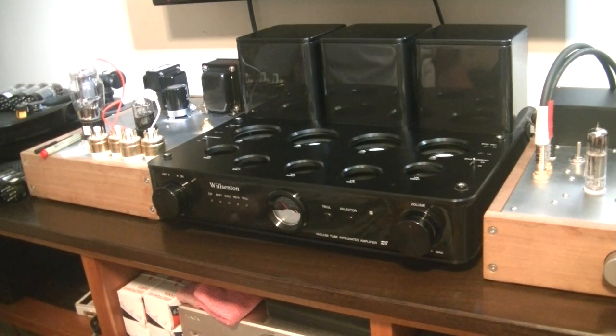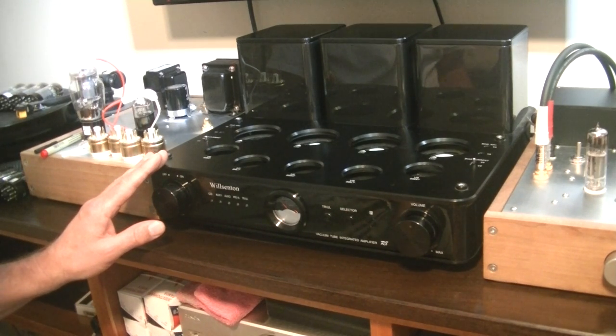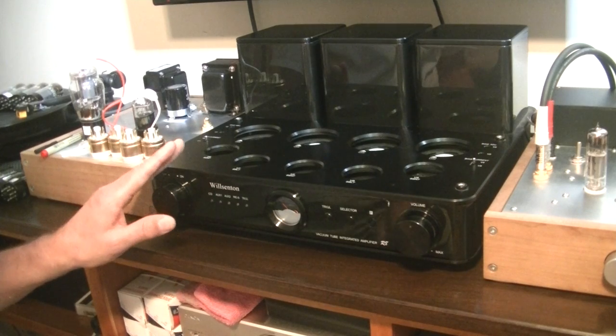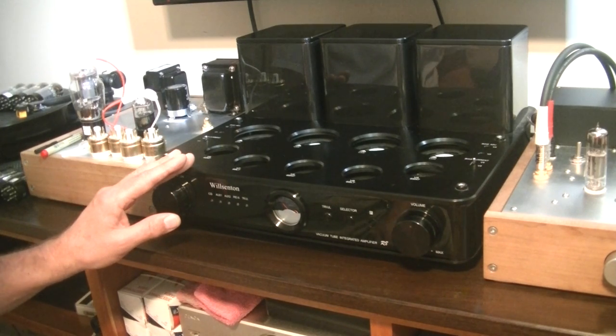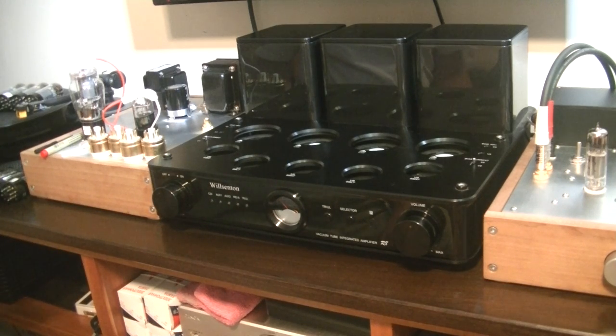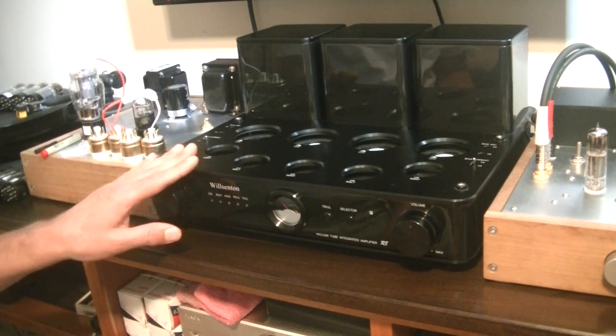I like to put my preamp tubes in first. With some amps, you have to get your bias switch in the right position. In the case of the Wilsenton R8, it has an EL34 family switch, which is up, or the KT88 family, which is down. We're going to do the RFT power tubes, which are EL34s, so the switch is up.